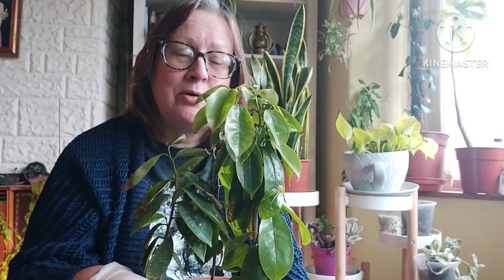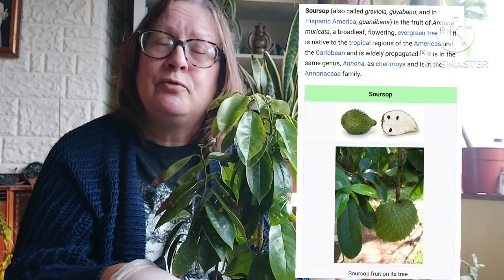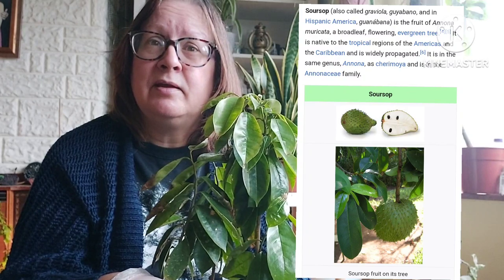Today's video is about the soursop, Annona muricata. This is a fruit grown in the South Americas and the Caribbean. They have different names for it — Annona muricata is its scientific name, soursop is the common name, and it also goes by Graviola, Guanabana, Guyanabana — so many names.